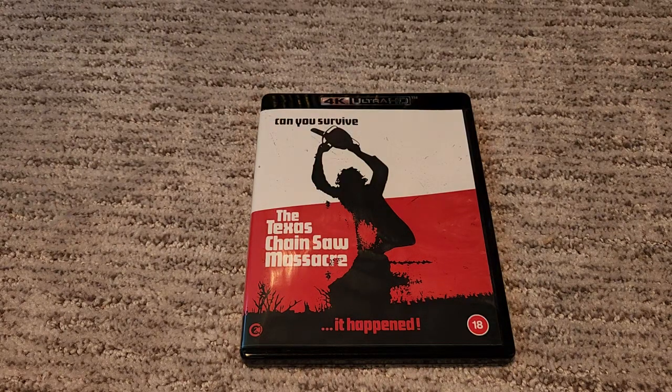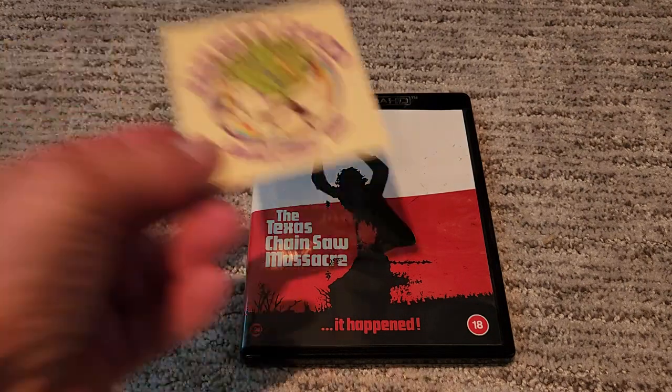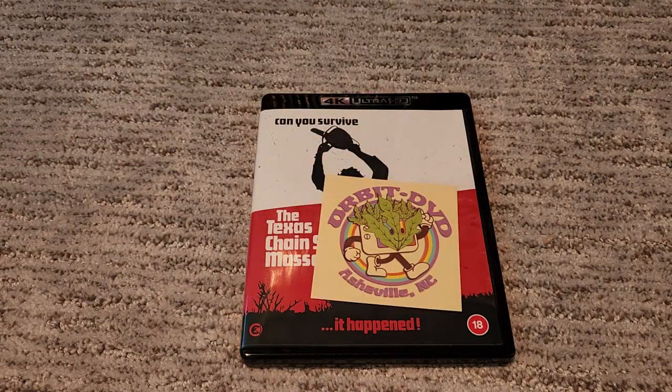It doesn't matter — I hear the audio and video presentation of this is fantastic, so hopefully this is one of the last times I have to buy this. Probably like a lot of you, I've bought this movie several times. So yeah, that was my unboxing of this scaled-back standard edition of the 4K Texas Chainsaw Massacre by Second Sight. Also again, go to Orbit DVD — check them out for real, they're really great. Bye!